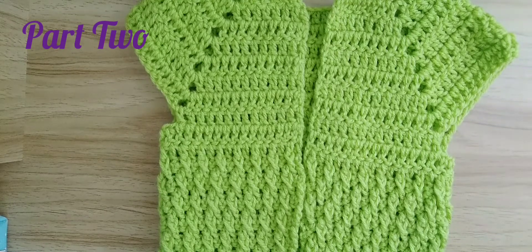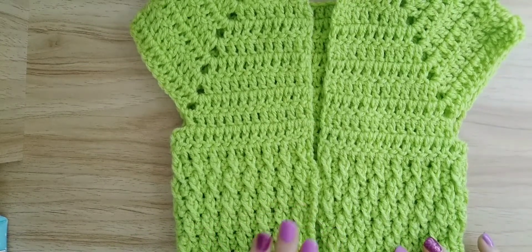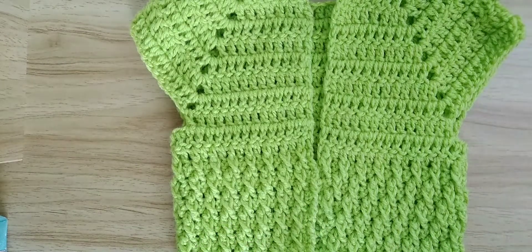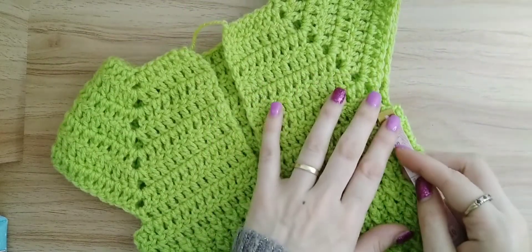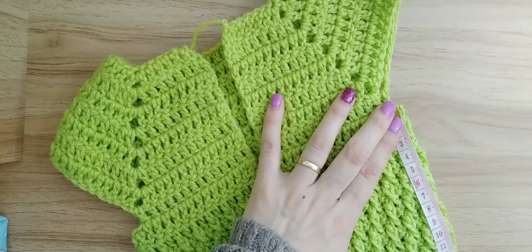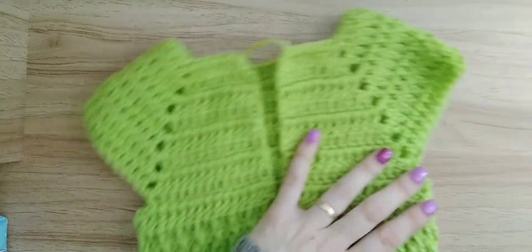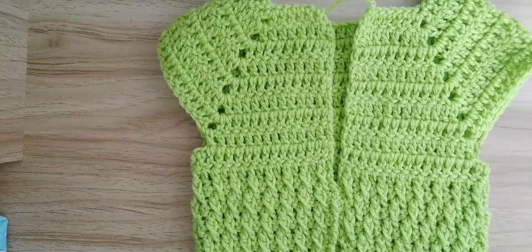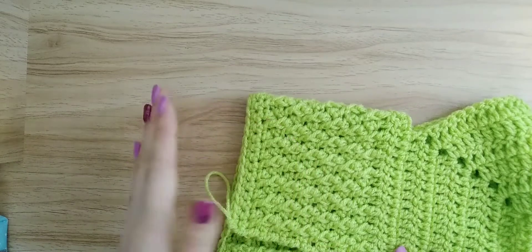Hi everyone and welcome back to my channel Live Love Crochets. Today we're going to be doing part two of the Alpine Stitch Cardigan. I have finished my length and I'm measuring at around about 12 and a half centimeters. I wanted 14 and a half for my length, but it's fine because I still have my single crochet ribbon to do, which might actually take it over.